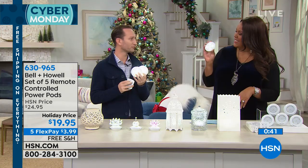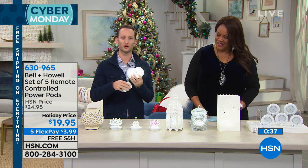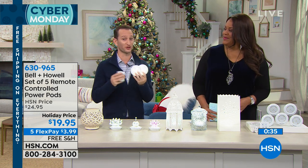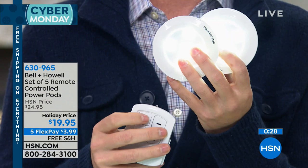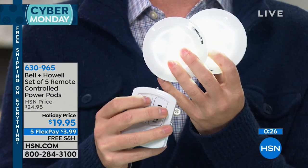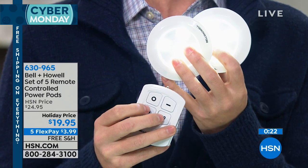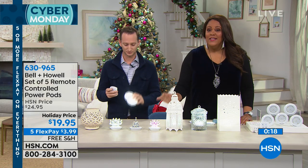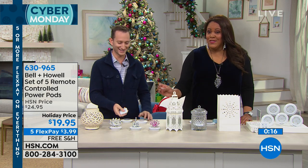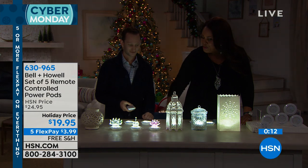Walk into that living room — you have a beautiful entertainment center, you have all of your bookshelves set up, you're thinking about how am I going to light it. Those can be extremely expensive with the lighting. Add that lighting now by simply putting those in the entertainment center, above the kitchen cabinets, below. And with that remote, which is the first time we're offering it, you can turn them on and off completely remotely.